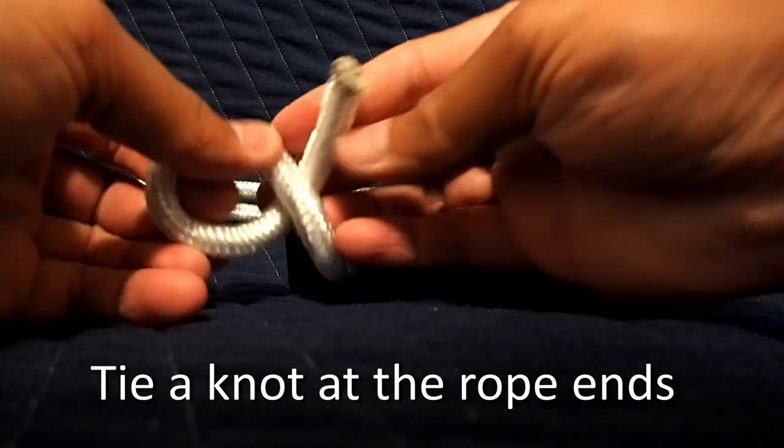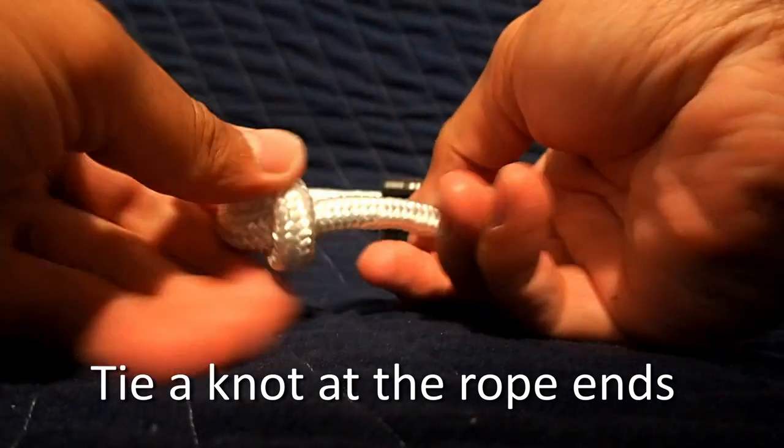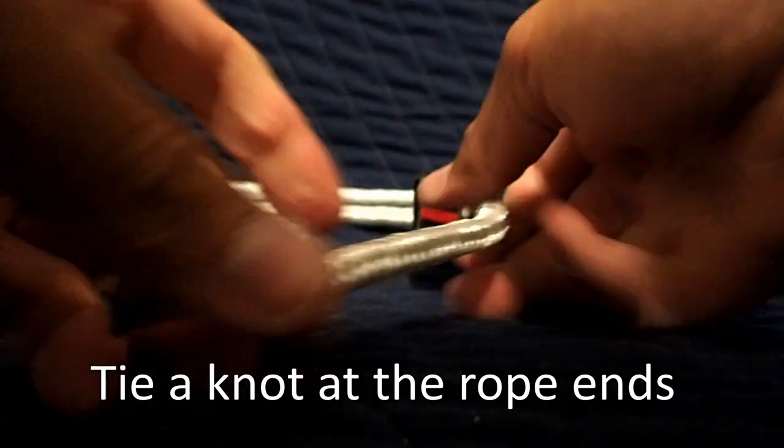This is just a temporary knot while I test the length in the water. After testing, I may be making adjustments, so it's a good idea to be able to untie it.